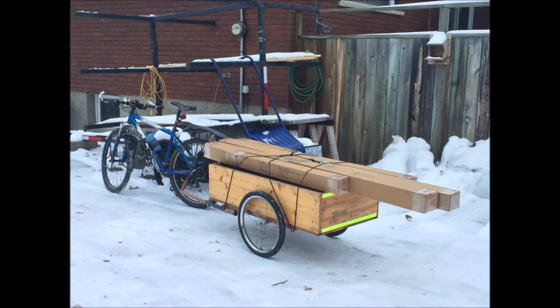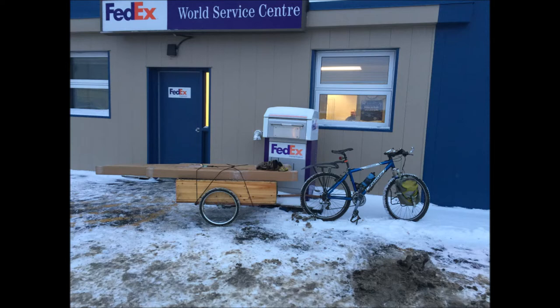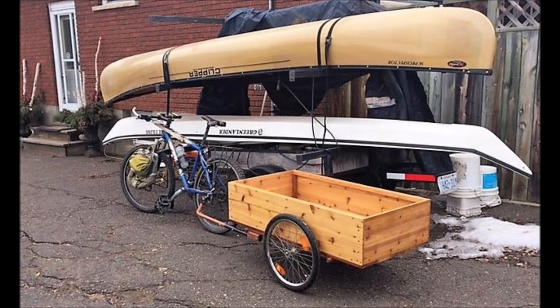One of the things I had in mind when building this trailer is for running out my canoe and kayak paddles from the wood shop here at home out to our local FedEx center, which is a round trip of about 10 kilometers. The two-piece Greenland paddles will fit inside the box, and the longer one-piece paddles and canoe paddles will fit up on top of the box — just strap them on.